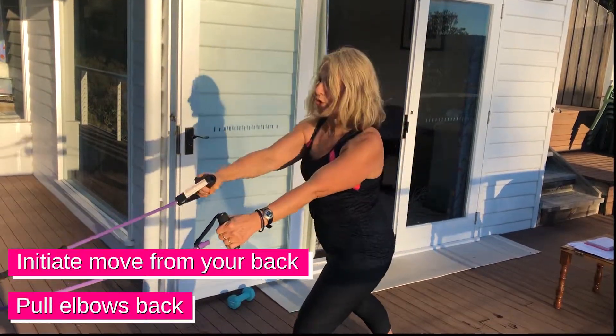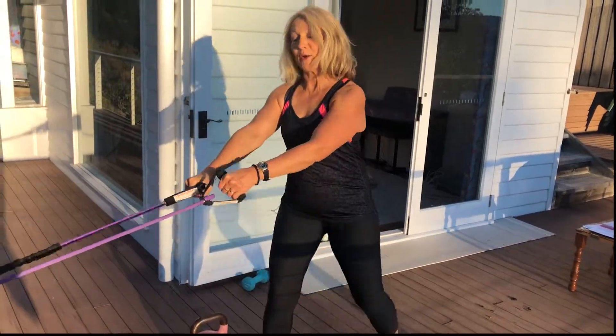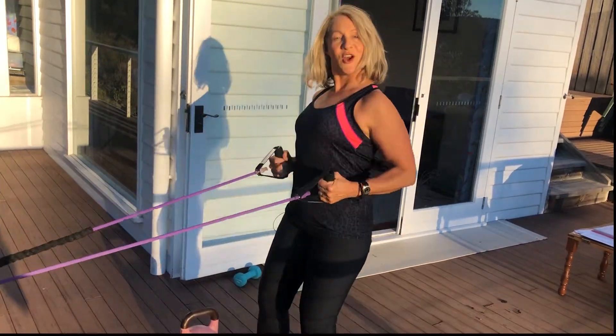You can also go into one-arm rows and other arm rows, just stay there for a while, and you can even hold.